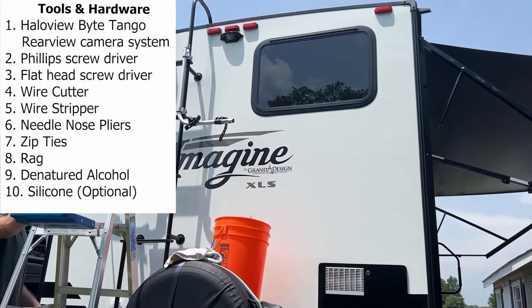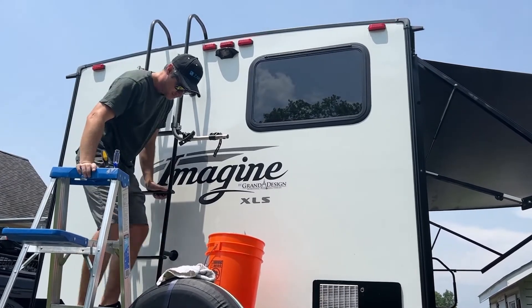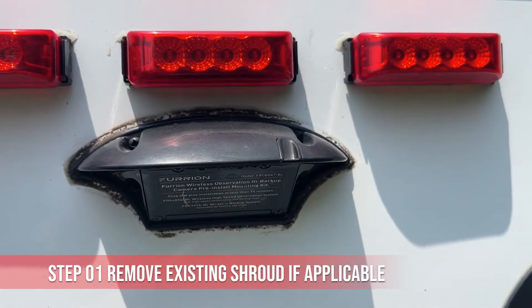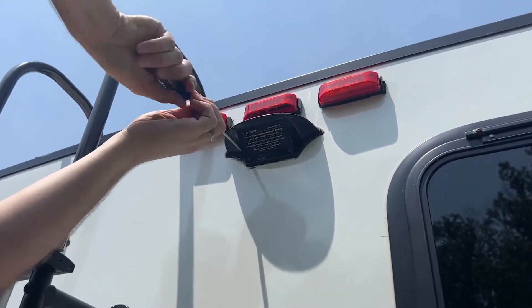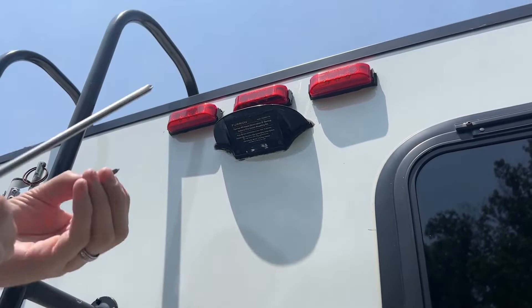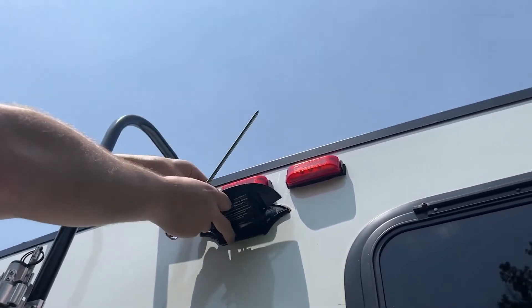Here's a list of materials and tools you will need to complete this project. If your camper is not pre-wired for a rear view camera, you'll need to tap into the existing electrical to gain power to your camera.